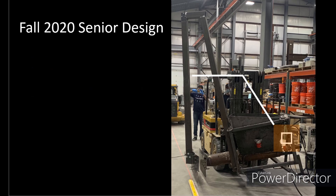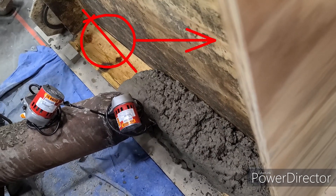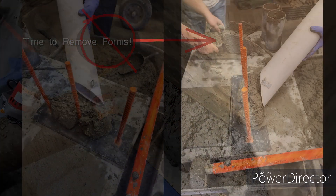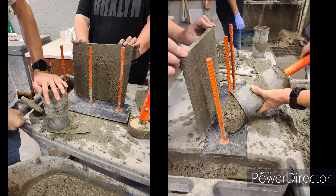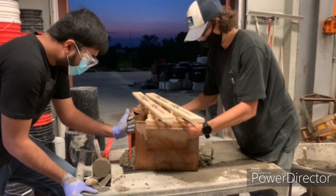Welcome to the 3D Concrete Printer. Our goal was to create a system that allowed a wall to be printed without using forms. To achieve this, we started with basic small-scale testing. Using a prototype model and manually printing concrete, we determined the best geometry and dimensions that would be applied in the final design.